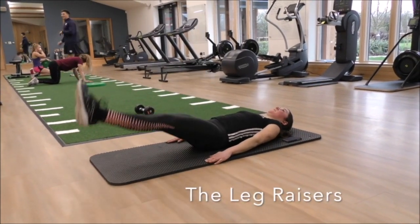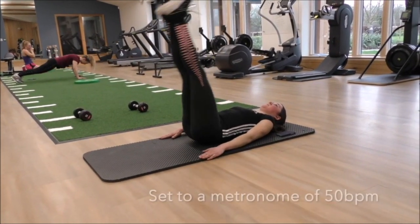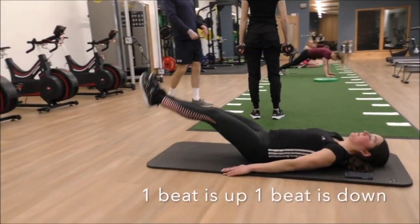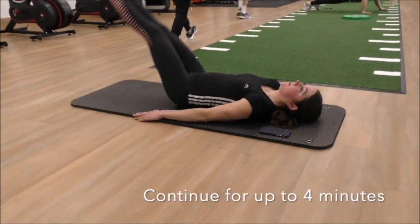Leg raises. The leg raises are set to a metronome beat of 50 beats per minute. One beat is up, one beat is down. Continue this for up to four minutes.